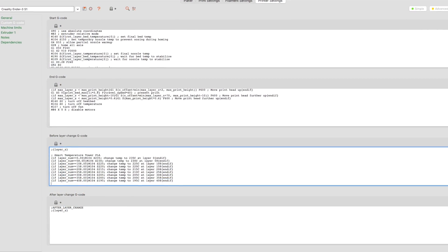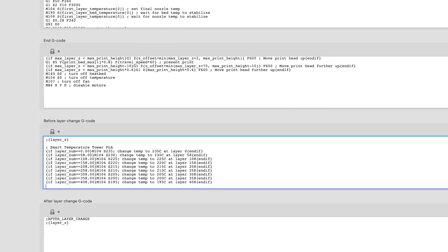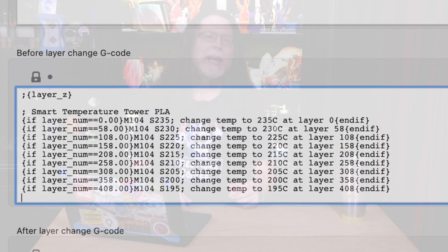It used to be that you'd have to use some clever if-then conditional code placed in PrusaSlicer's BeforeLayerChange custom G-code field in the printer preset to tell it when to adjust the temperature. And if you forgot to remove the code afterward, you'd end up printing your next model using the temperature tower's temperatures, so the nozzle's temperature would drop by 5 degrees after every 10 millimeters of Z-height. Been there. Done that.